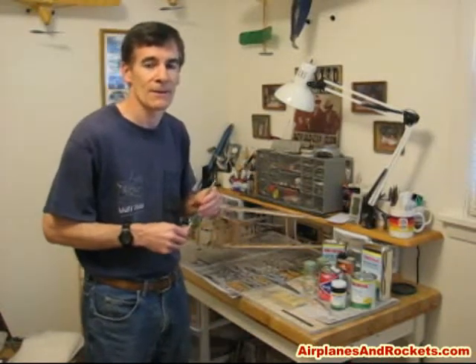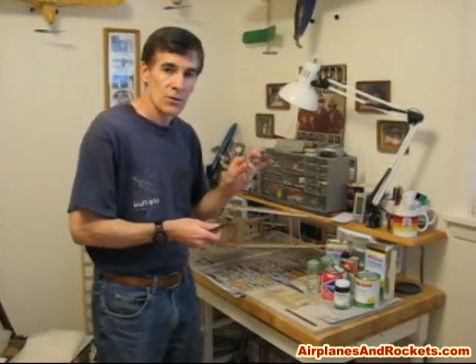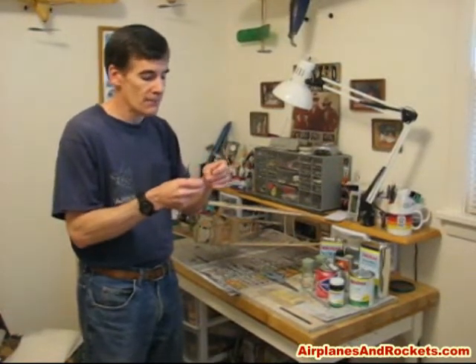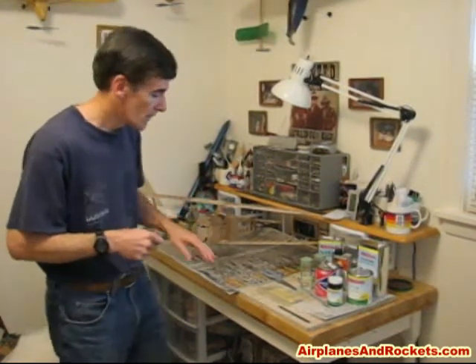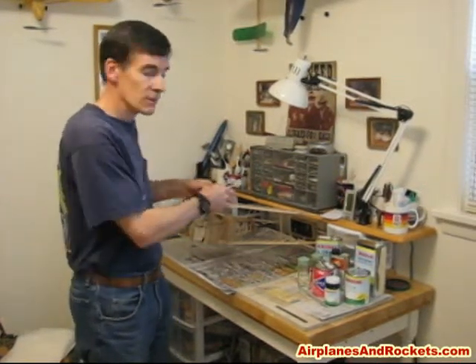As far as tools go, it's pretty much the standard model-building set. A nice sharp X-Acto blade — you need to start out with a brand new one, because especially when you're trimming the silkspan while it's wet it's very susceptible to tearing. I generally use a number 11 blade and put some tape on the handle, because when you lay these blades down they disappear on the workbench very easily. A good sharp pair of scissors — ones that are only ever used for cutting lightweight tissue — and these have never cut a piece of paper or anything other than Japanese tissue for the rubber-powered planes or silkspan for the heavier planes.